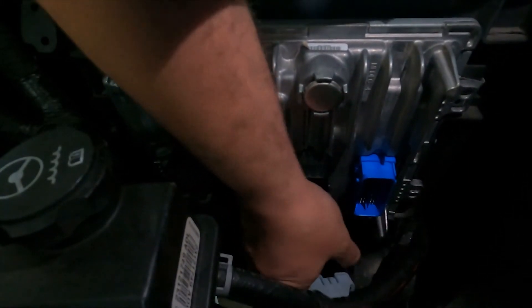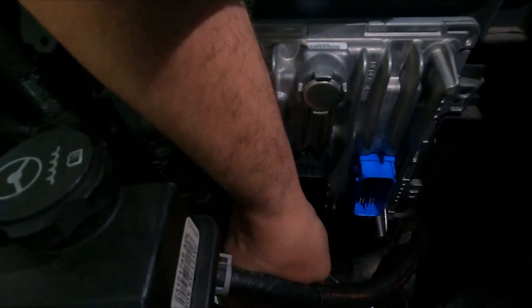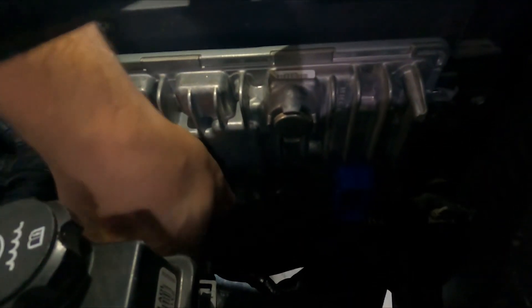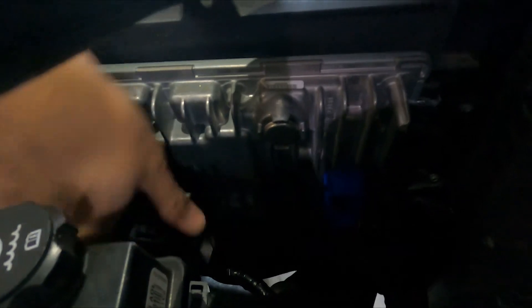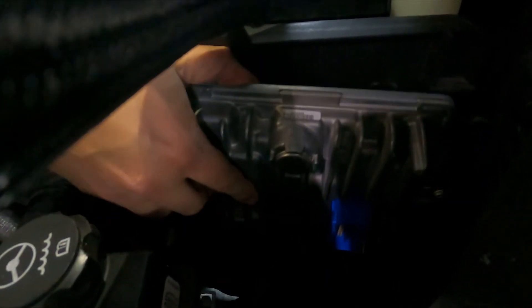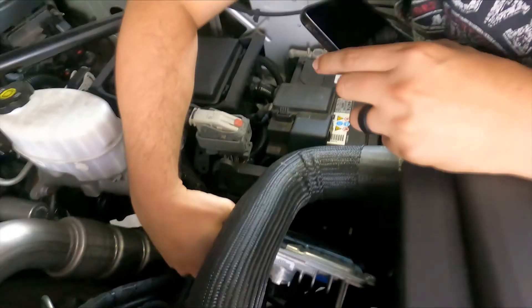Disconnect the other two connectors by sliding in the green clip, pressing the tab in, and then opening the clip until it disconnects. The PCM is then free and can be pulled from the engine bay.